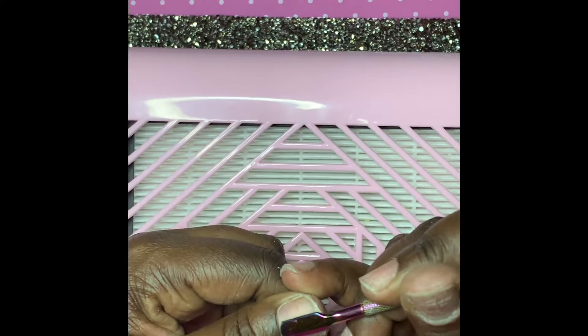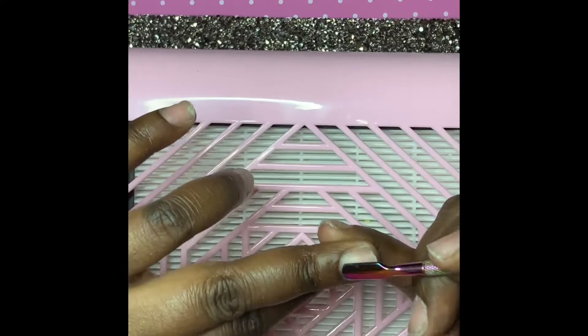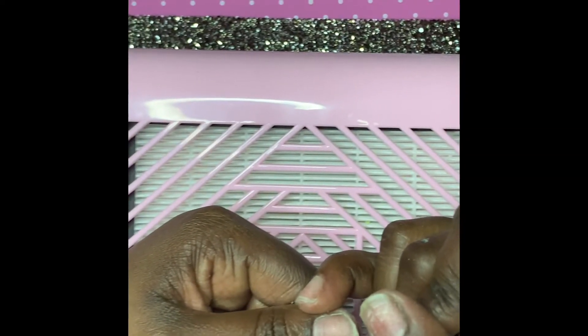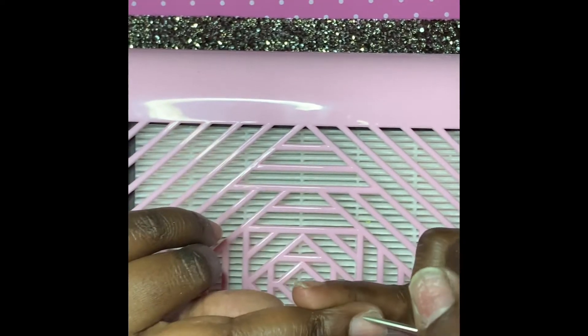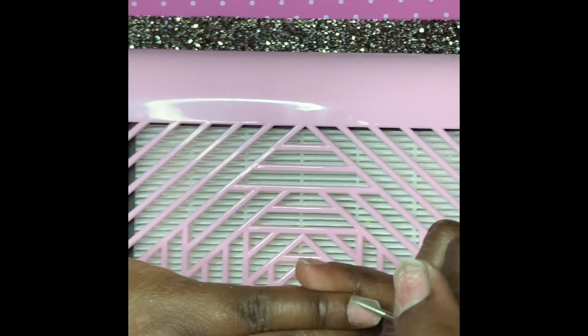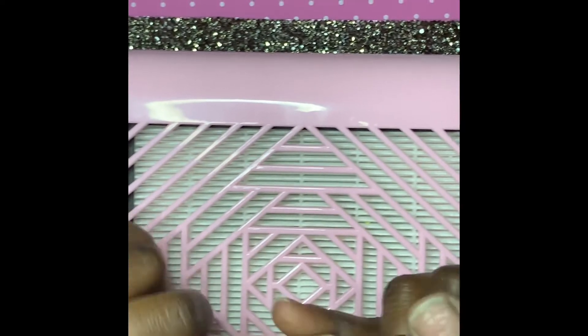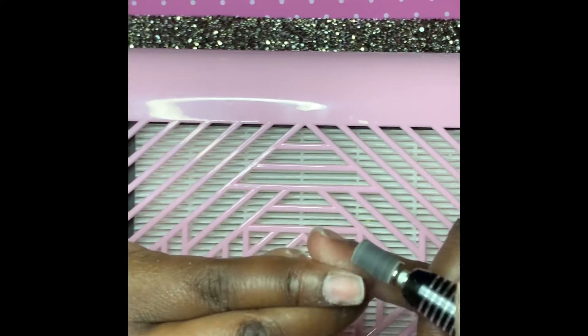First things first, you want to take a cuticle pusher and lightly push back the cuticles. Next I'm going in with a needle drill bit to remove any dead skin around the cuticle — this is a really important step because removing the dead skin does prevent lifting. Then I'm going in with a fine grit sanding band and just roughing up my natural nails so that the product holds a little better. I apologize for being out of frame, but this is my first video and I wasn't aware.